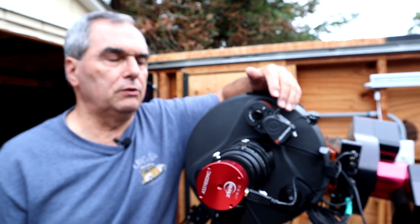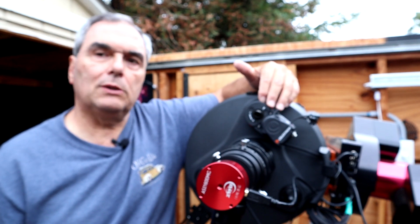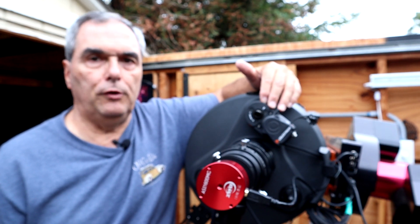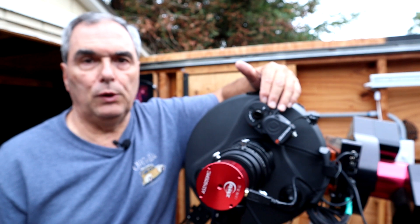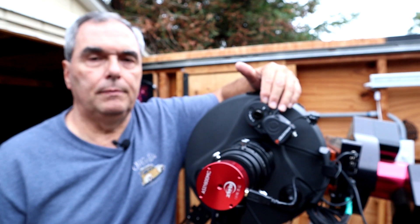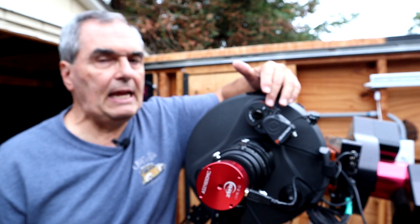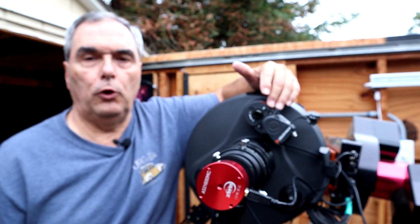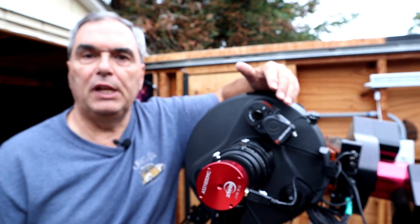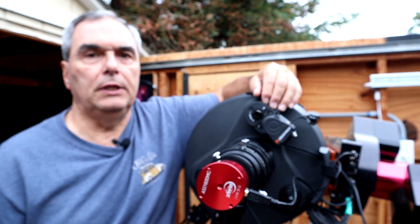If you own one of the Celestron motorized focusers, you're going to want to stay tuned because I'm going to show you a flaw in the hardware that Celestron supplies with this otherwise pretty good focuser. It can cause binding of the focuser, which can result in the focuser running wild. It can also, surprisingly, lead to excessive mirror flop — not mirror shift, I'm talking about mirror flop.